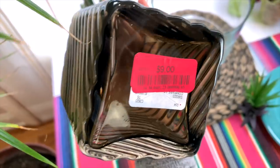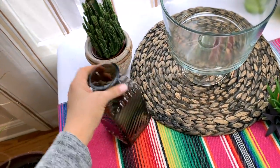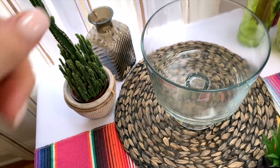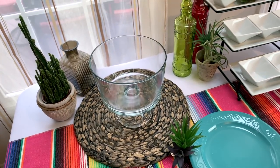I'm also thinking about adding something — I got this little vase here on clearance at Home Goods, I think it was, and I think it's really pretty. I'm just going to use some vases and things like that for extra decor on the table.